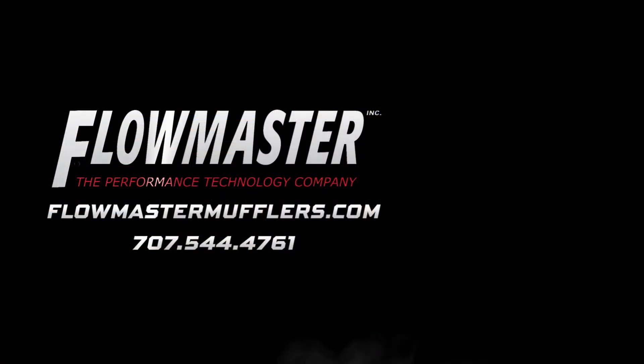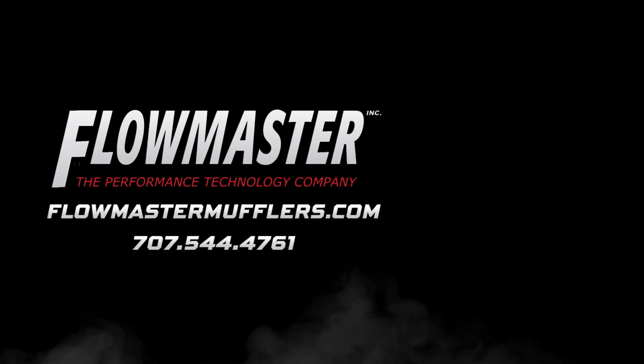Thanks for watching. Be sure to subscribe to our Flowmaster YouTube channel, and don't forget to follow us on Facebook, Instagram, and Twitter.